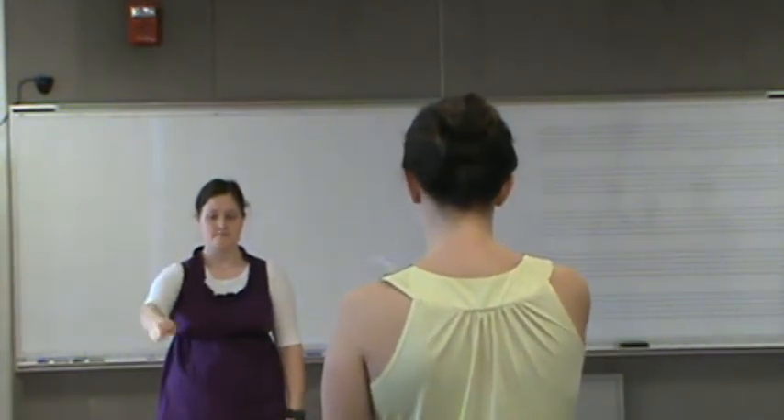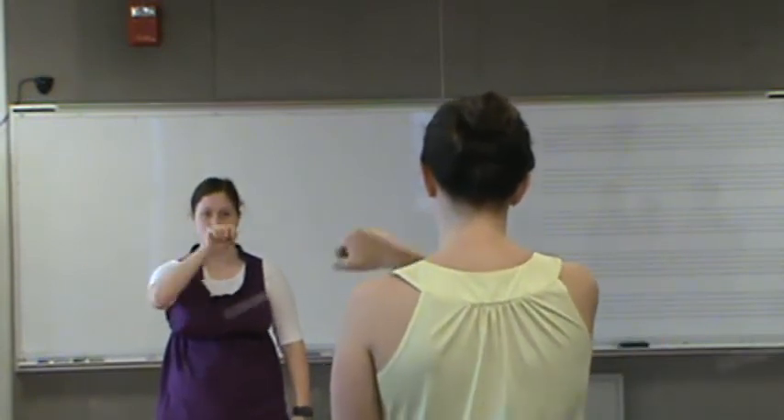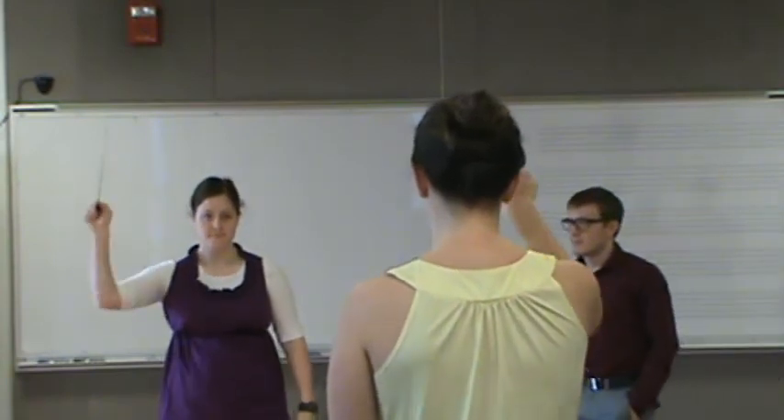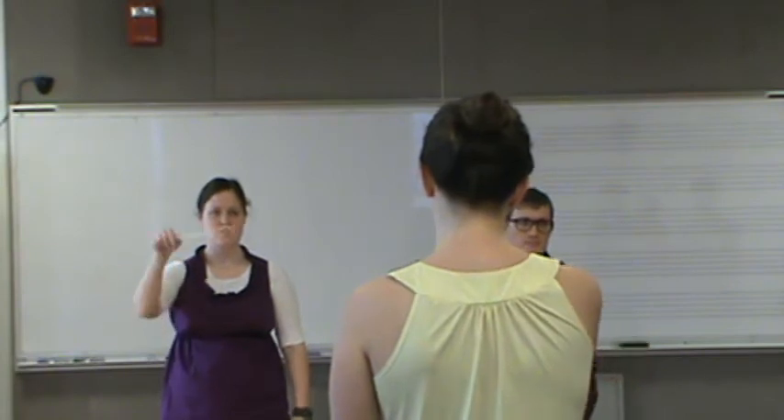Do you see? Do something different — yeah, you have to show them. Now we're going to put it on two. Not after. Before.